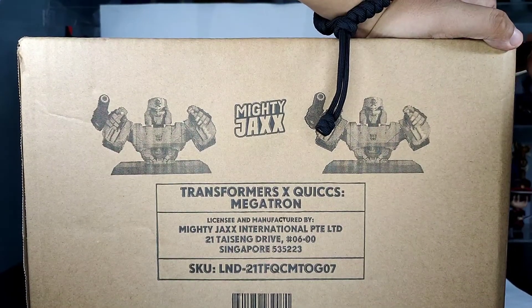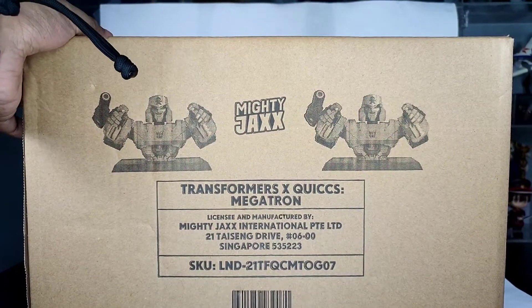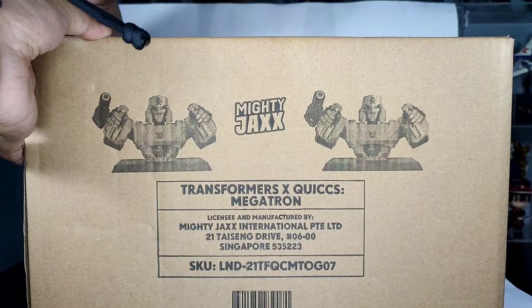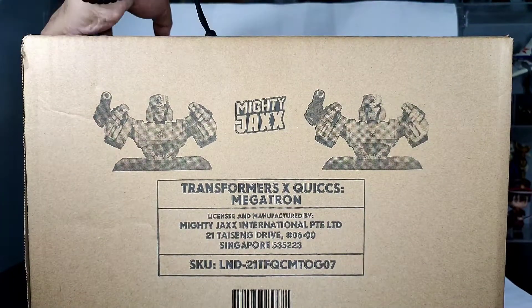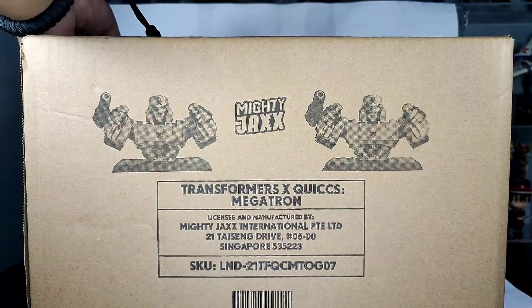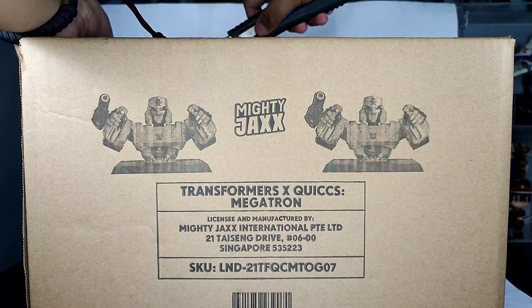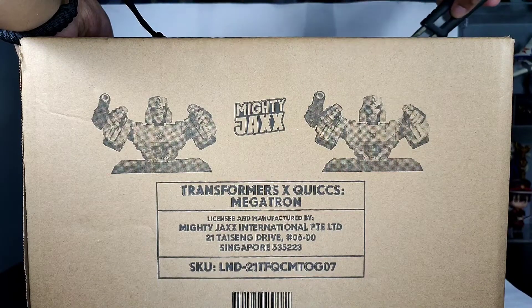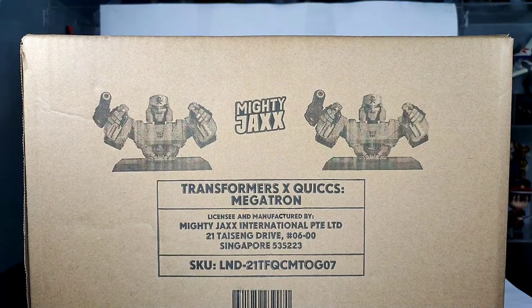The SRP of this guy — this was released a few months ago — was $249 USD. But this was given to me for free by my good friend and teammate at Lab Monkeys, Lee Aller.